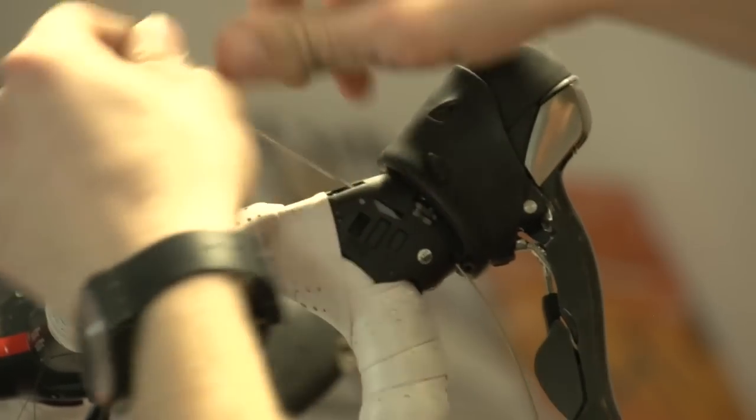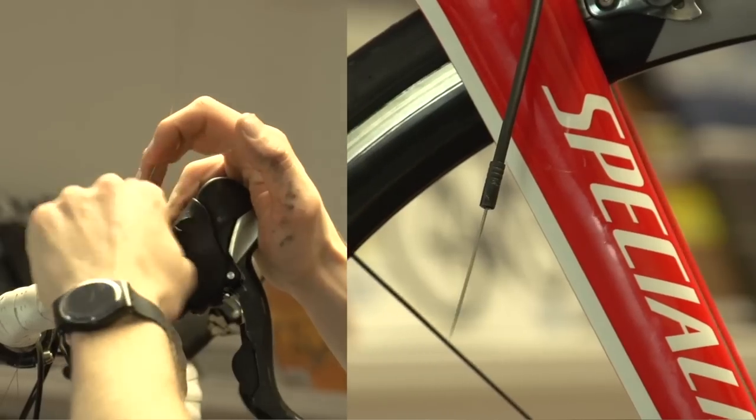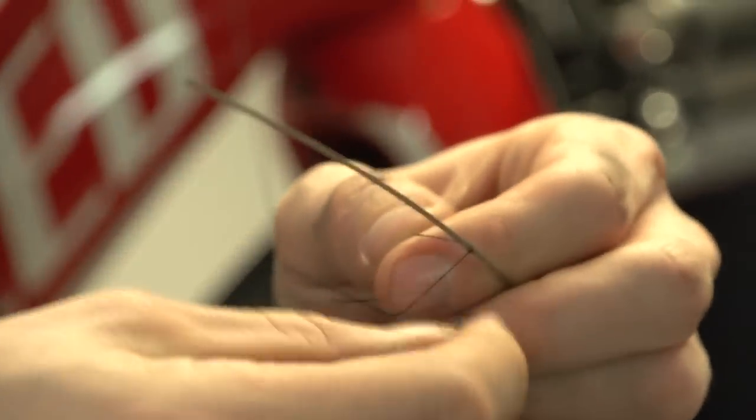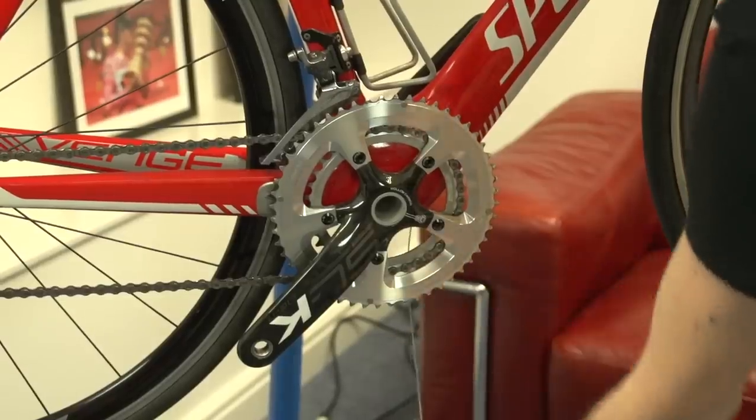Thread the inner cable through the outer and have it ready for what is normally the frustrating part — putting it through the frame. Untie the thread from the handlebars and tie it to the end of the cable. You'll need to use a strong yet small knot; a clove hitch, or if you're more advanced a rolling hitch, is ideal. Now simply pull the thread through the frame with the cable attached, and it works.